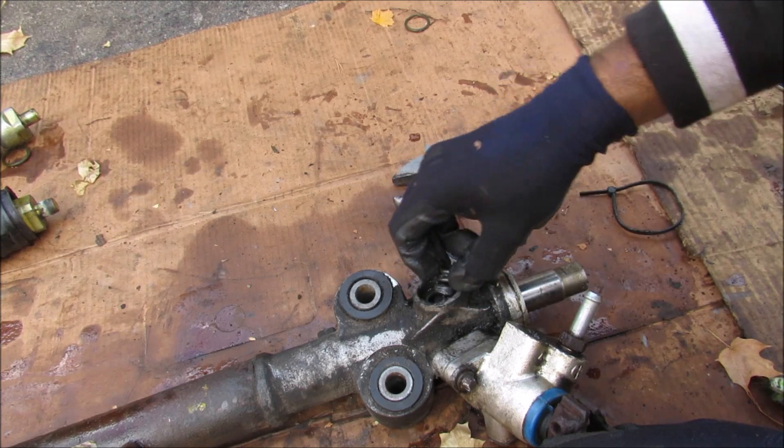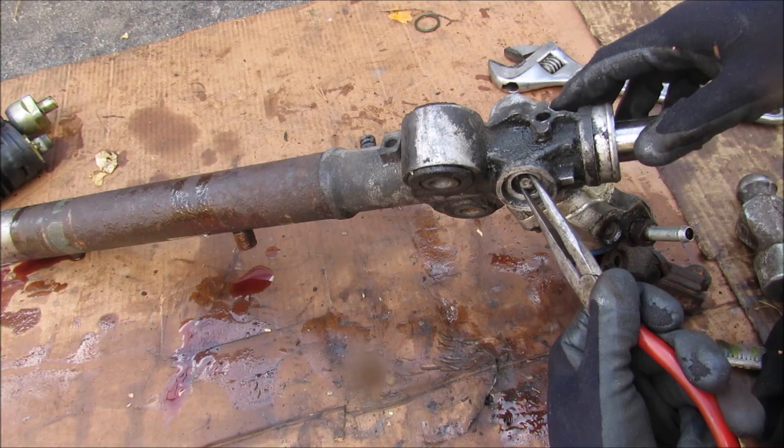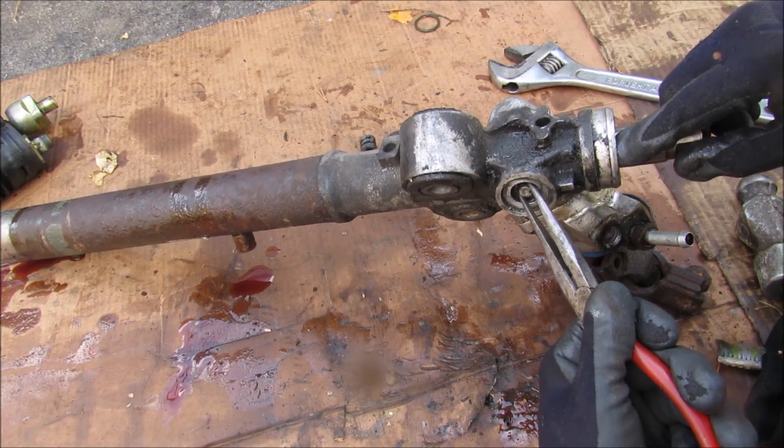I'll remove this cap here, and inside you can see there's a spring. Inside there's also a little seat that presses up against the rack cylinder, though I can't seem to get it out.